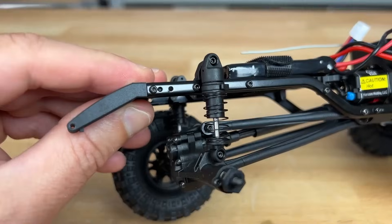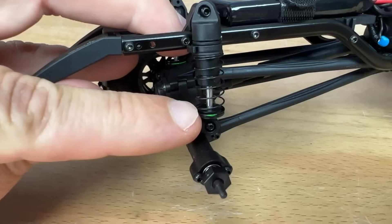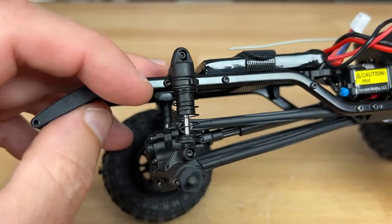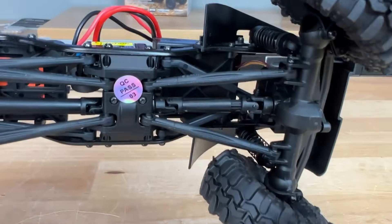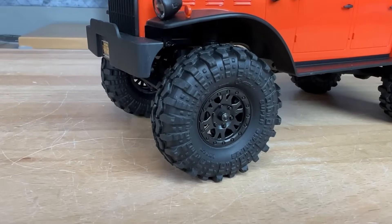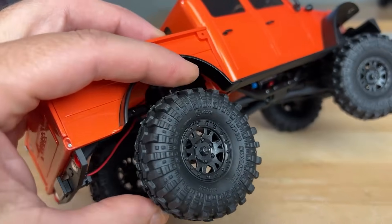So much smoother, nicer operation. What I noticed is they actually have two different springs — a red spring in the front and a green spring in the rear, so they did some tuning here. They didn't just slap some springs on. They are plastic links, so there's some flex to those. The other welcome change is obviously these ProLine Super Swamper tires, with foam inserts and a beadlock style wheel. I really like that they finally gave us ProLine tires — a lot of people have been begging for that, and they delivered.